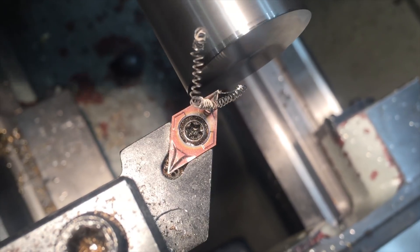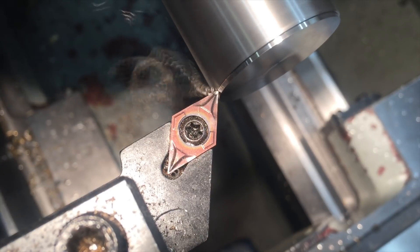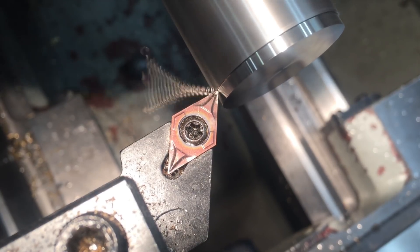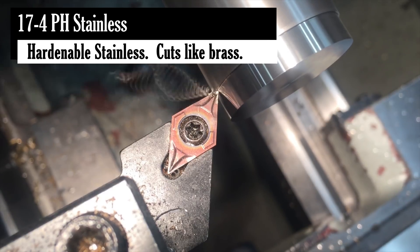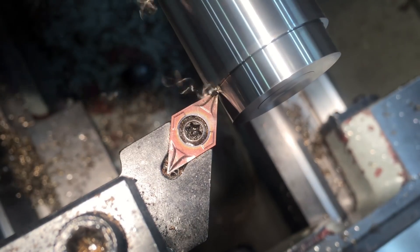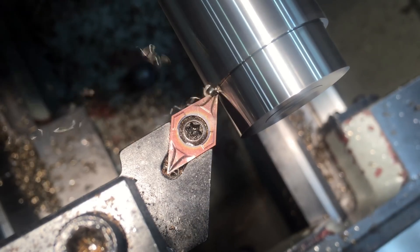The machining you're witnessing now is of a material called 17-4 pH stainless. It's basically my favorite stainless steel to machine, because I can always get an amazing surface finish. pH in the name actually stands for precipitation hardening. That means when you heat it up for a long time, it actually develops these little crystals inside of it, which prevent cracks from propagating.